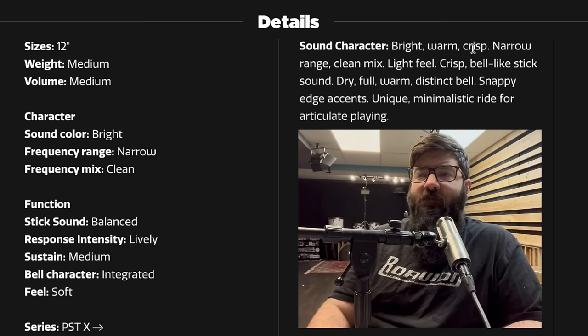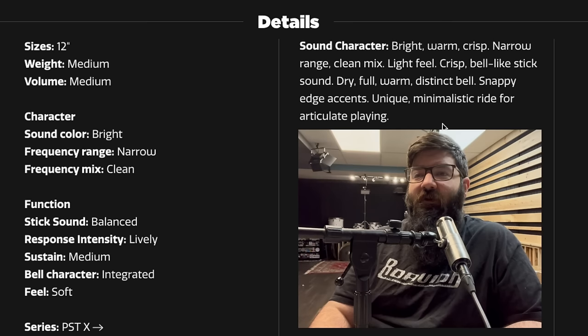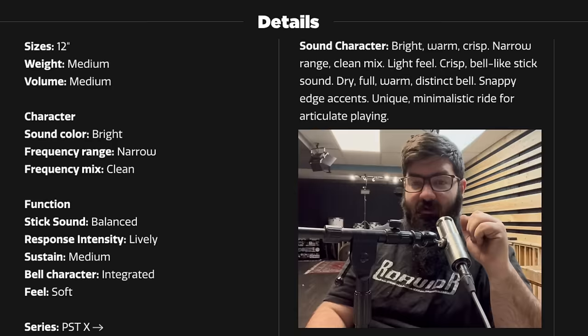Narrow range. Clean mix. Light feel. Crisp bell-like stick sound. Dry, full, warm, distinct bell. Snappy edge accents. Unique, minimalistic ride for articulate playing. So now that you have an idea of how this thing sounds, let's actually hear it.